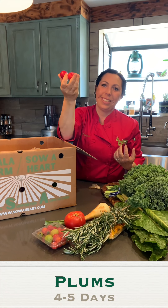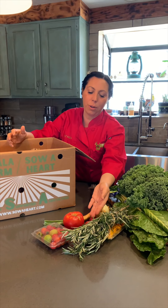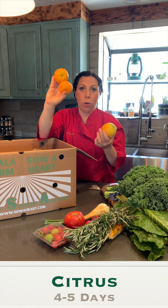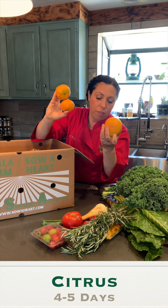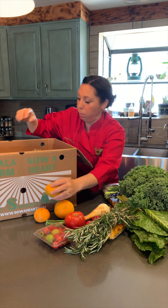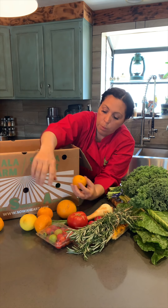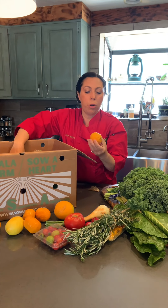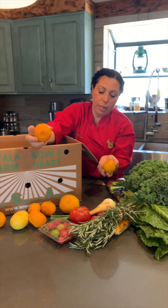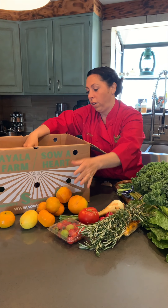Here are some plums — just eat them right away. You'd want to put them out on the counter in a bowl, as well as the citrus. We have golden nuggets and Valencia oranges in this box — excellent for juicing or eating, and easy to peel. All the citrus can be left out on the counter. Some pieces may not be perfectly orange or yellow; that's okay, we don't use any gas for ripening.